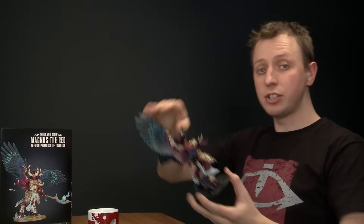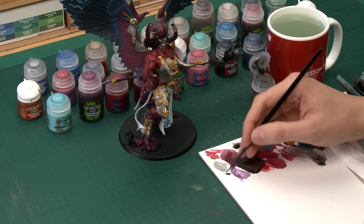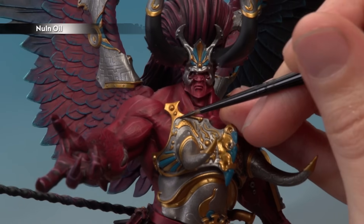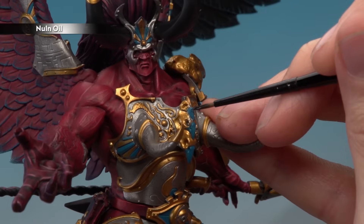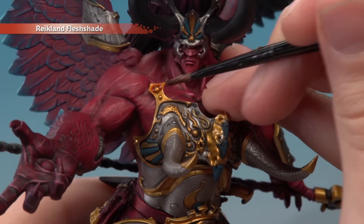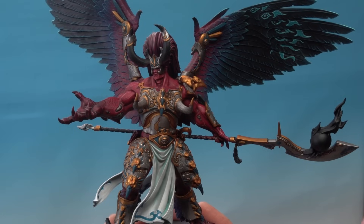With the base colours applied, add shade. For all the silver and blue parts use Nuln Oil with a small layer brush: apply it as a recessed shade on the silver — painting into recesses between the gold and silver — and as an all-over shade on the blue armour parts. For the gold, shade with Reikland Fleshshade using a medium and small layer brush over all the gold details. Allow everything to dry fully before moving on.